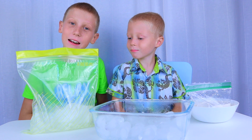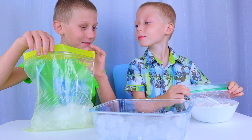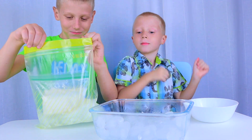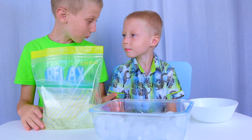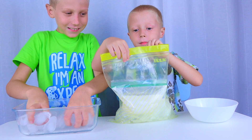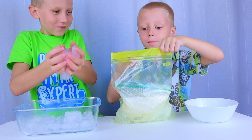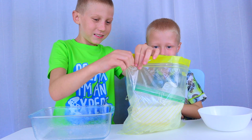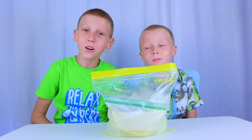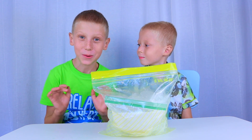Now we put our ice cream mixture into the big bag. Now we fill it up with more ice. Now we zip it up tight. Now we're gonna shake for five to ten minutes and our ice cream should be ready.